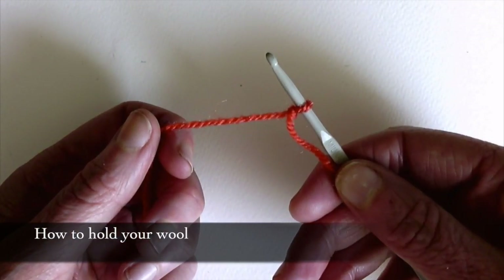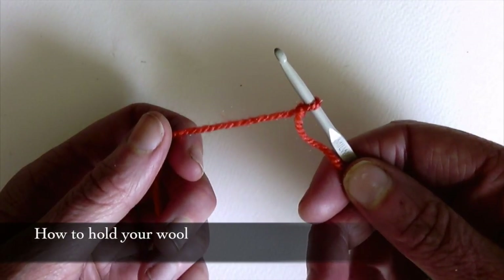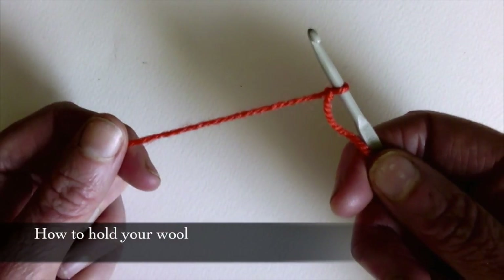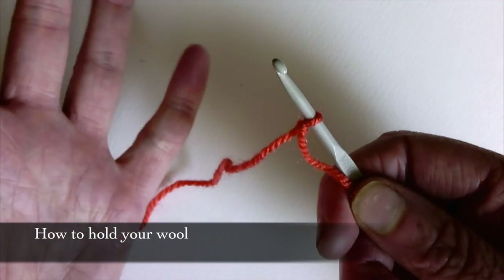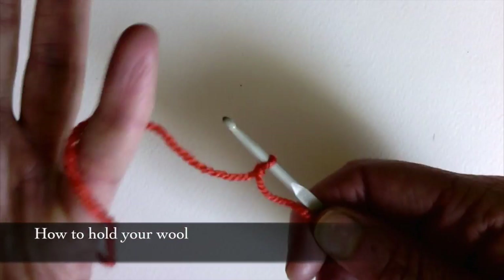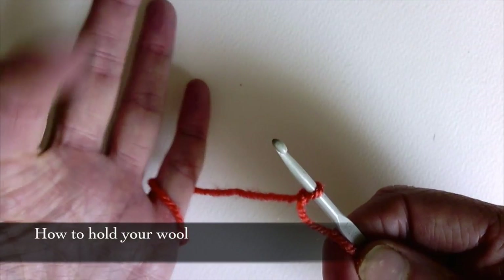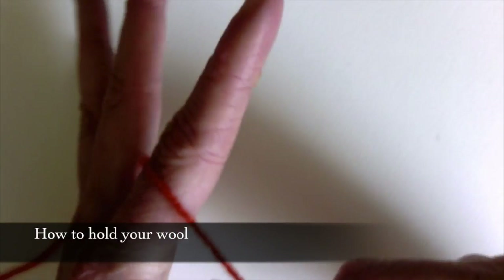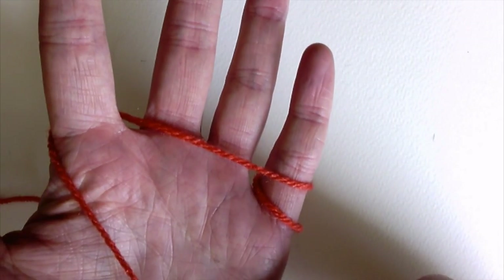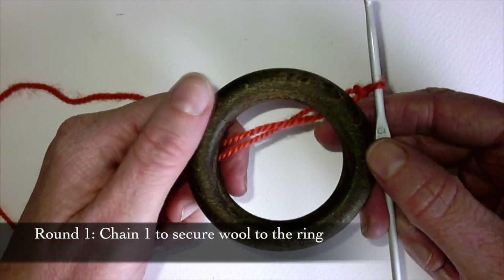Pull tight — not too tight — so you've got about a one centimetre loop on your hook. Now I'm going to show you how to hold the yarn correctly. You've got your hook in your right hand and this is the yarn coming from the ball. I'm going to wrap this bit around my little pinky finger, then take my pointer finger and put it underneath, so you should end up with something that looks like this. There are lots of different ways of holding your yarn but this is how I've learned to do it, so let's make a start.